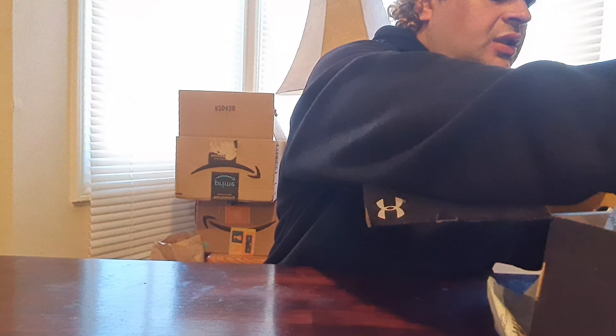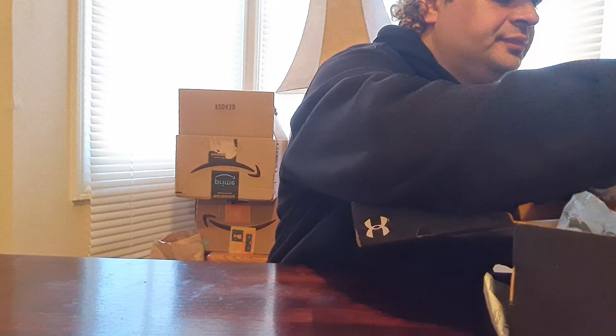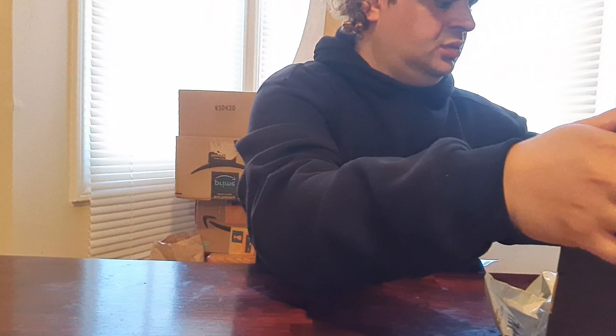That's it for the video — it's Unboxing with Anthony, kind of a short video. If you like the video, hit the like button, subscribe to my channel, watch my other videos, and share my videos and my channel.